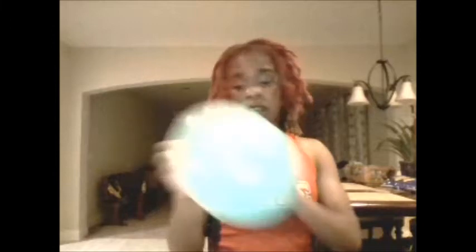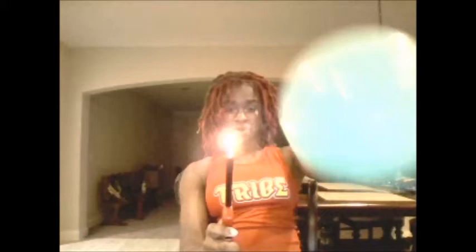We're going to get started on the experiment. This is a regular balloon — I already blew it up — and I'm going to get a match and apply fire to it. Let's see how this goes. Okay, and it popped. So my hypothesis was correct.